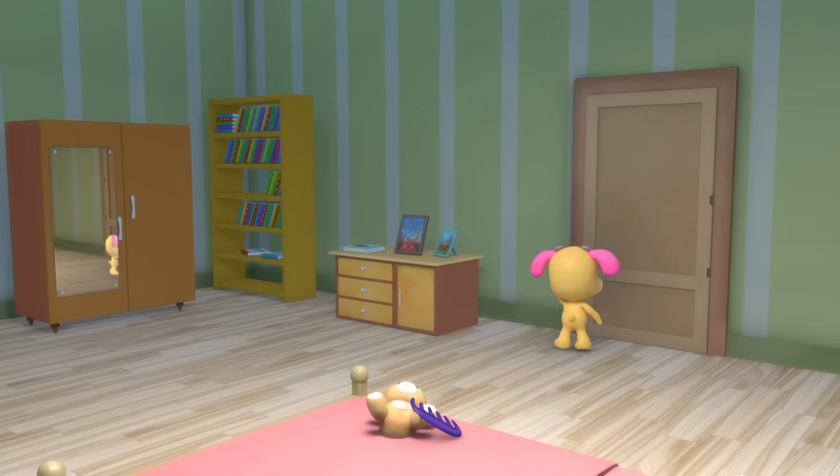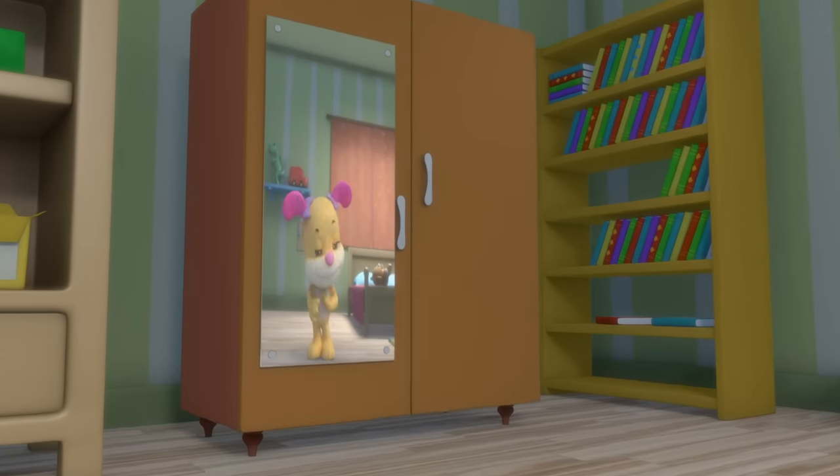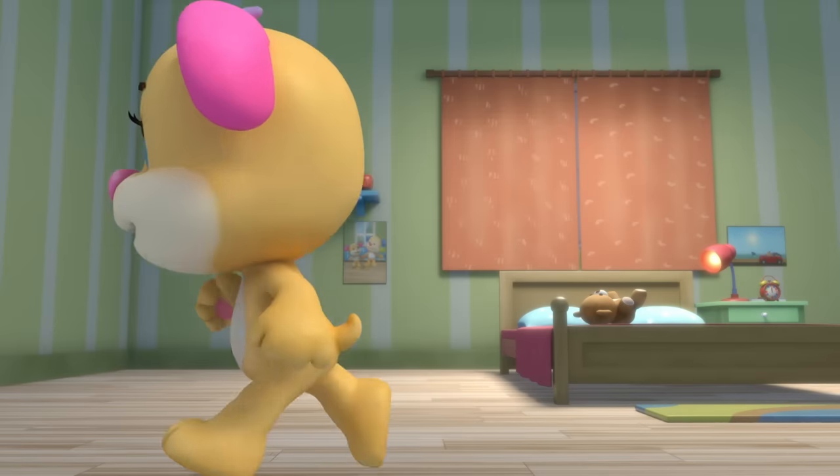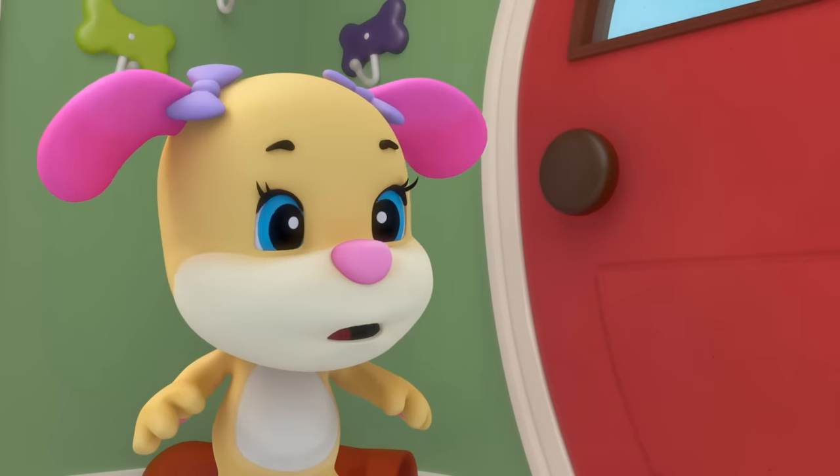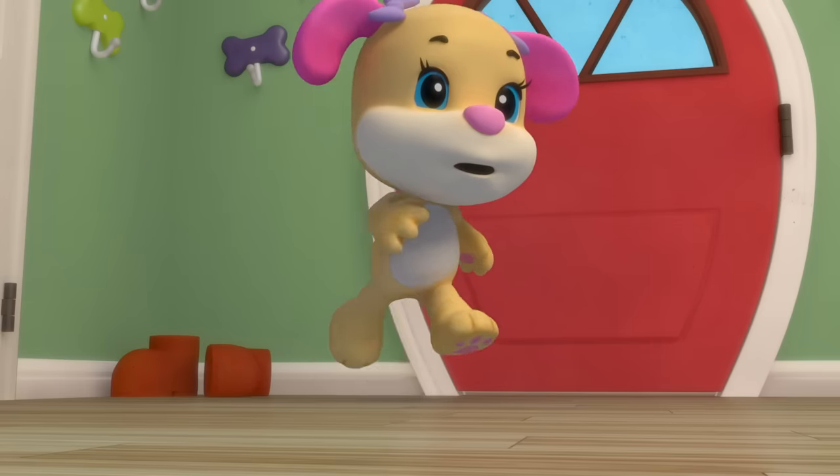Looking good, Sis — almost ready to go! You're shiny and clean from your head to your toes. Hey, hey, it's a brand new day! Wake up, wake up, let's get ready to play.